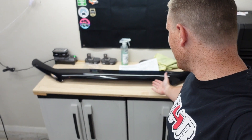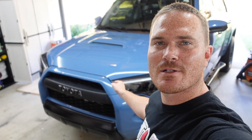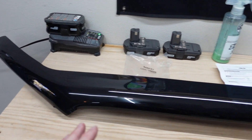Today we are finally installing the ABS bug deflector shield on the Toyota 4Runner. I've been tossing this idea around for a bit now and I finally just took the plunge on Amazon.